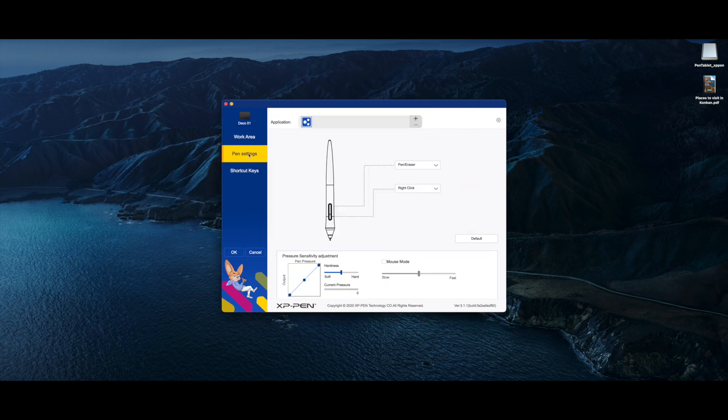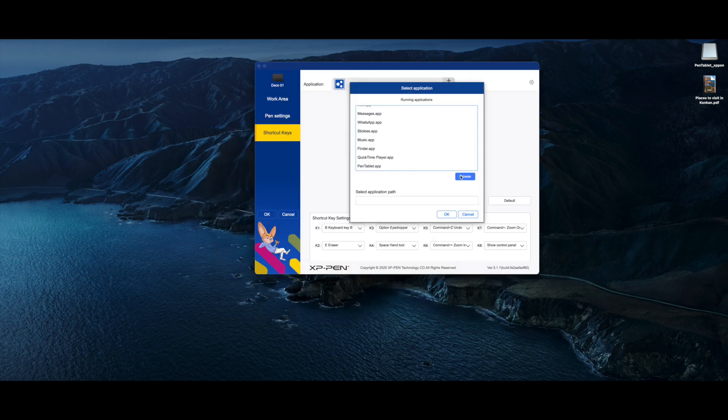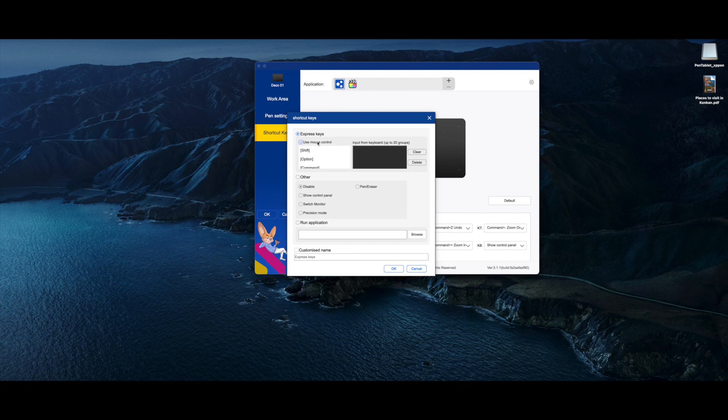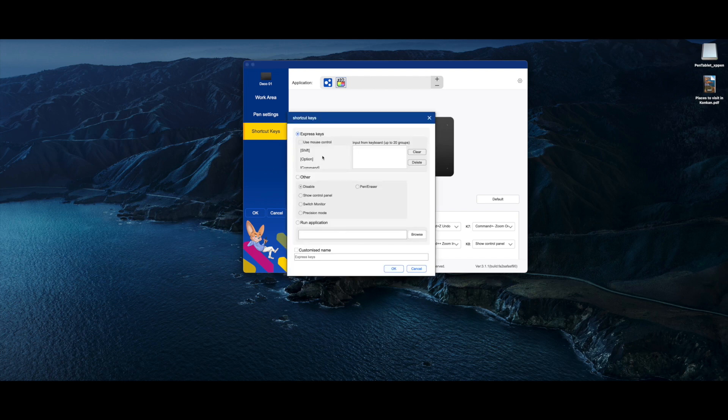With this latest version of drivers, I also like the fact that you can customize the shortcut buttons on your pen tablet for each individual app. For example, I use Final Cut Pro and Affinity Designer — I can have separate functionality for the shortcut buttons for both of these apps, and without toggling anything, they just work as soon as you launch the apps.